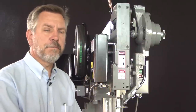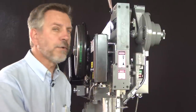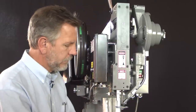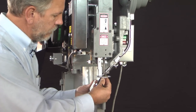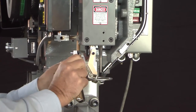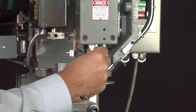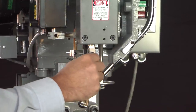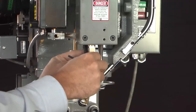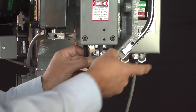Our next step is to install the jaws with jaw springs and auxiliary jaw springs. To do that we're going to have to bring the machine to the home position, which is fully up. As we tighten the jaw springs we want to make sure that they're in the slot provided in our vertical.